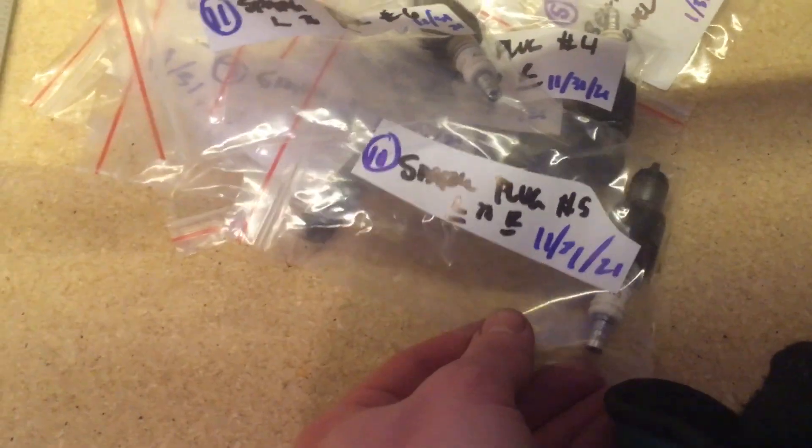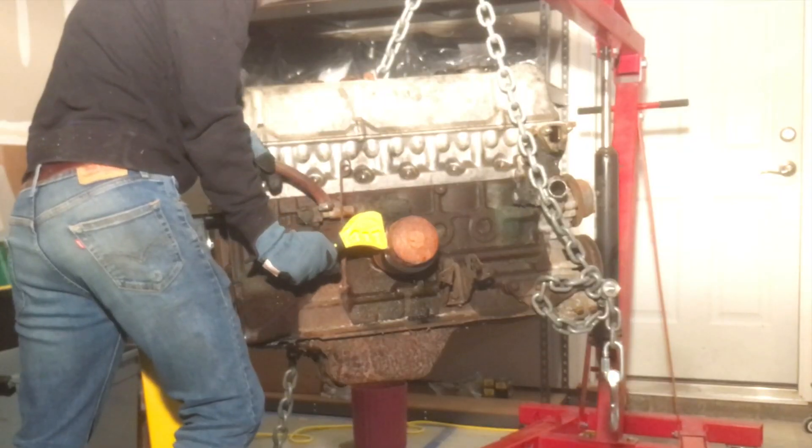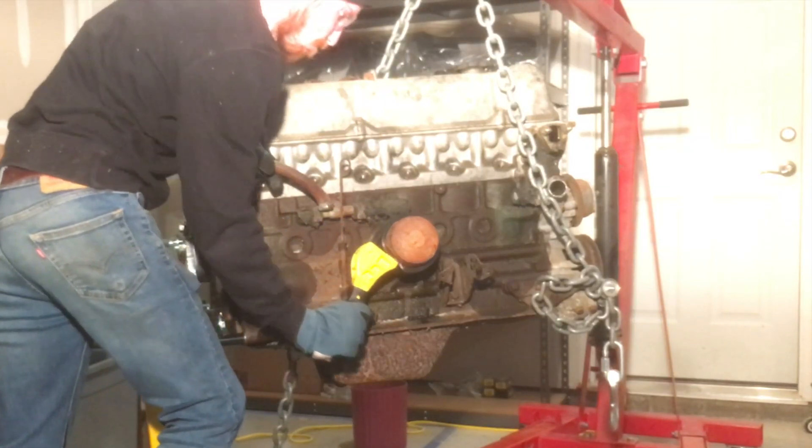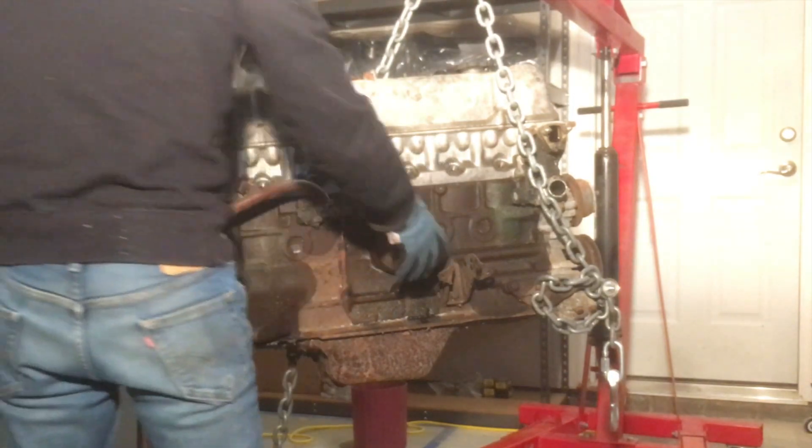With the engine up on the stand I removed the spark plugs. I decided to keep them labeled just in case we want to reference them against other clues we find inside this engine. Next I took off the oil filter - that thing was just a big rusty eyesore so it was pretty nice to have it off the engine.